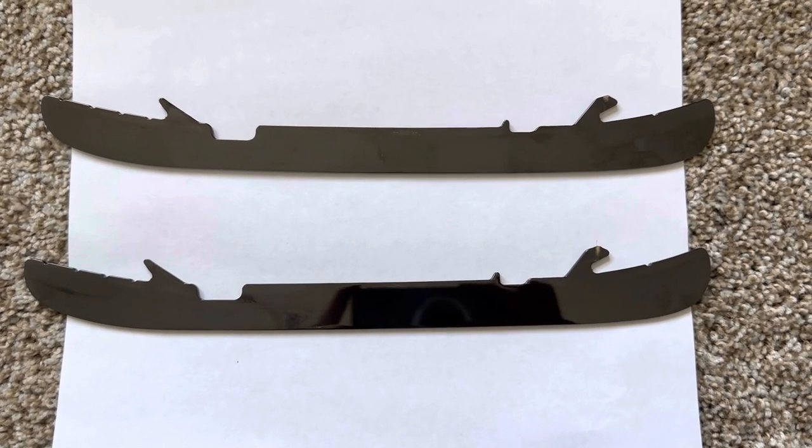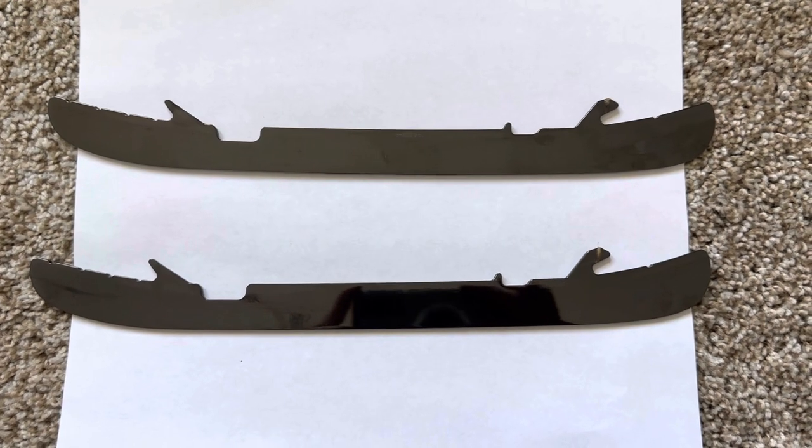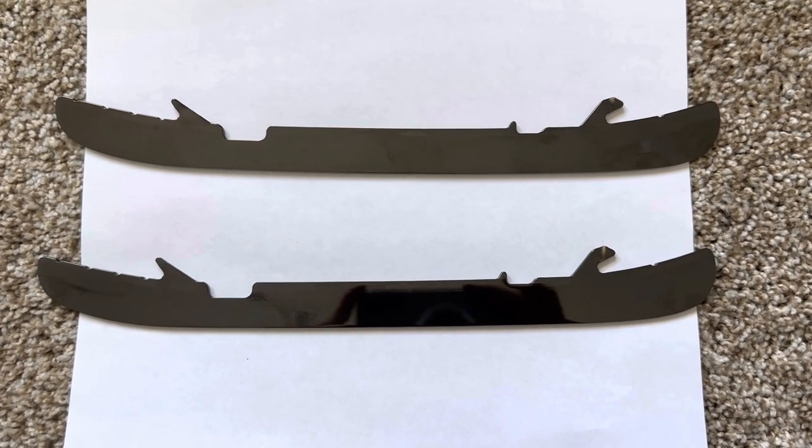I got a chance to skate on these Blade Techs, probably now four hours in, and I am impressed.